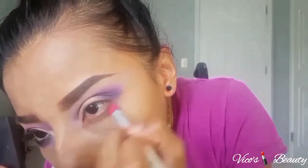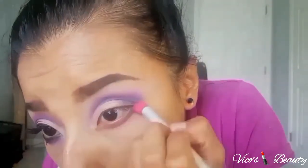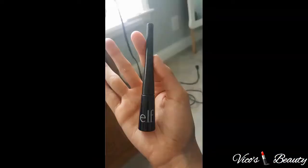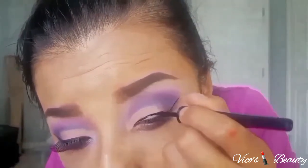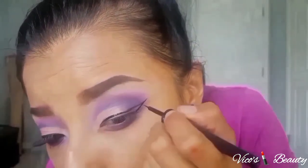On the bottom lash line I used all three colors that I put on top. Make sure when you're applying the colors on the bottom lash line you blend them and connect them with the top. For eyeliner I use this ELF liquid eyeliner — I start by doing the line from the inner corner and connecting it with the line I made first, then just fill it in.